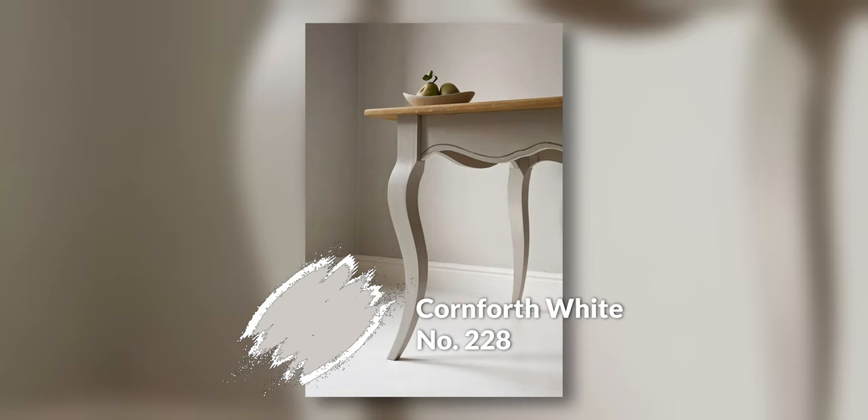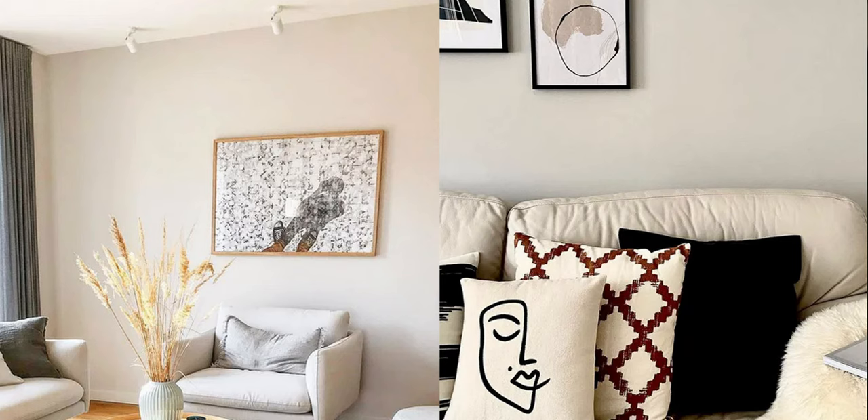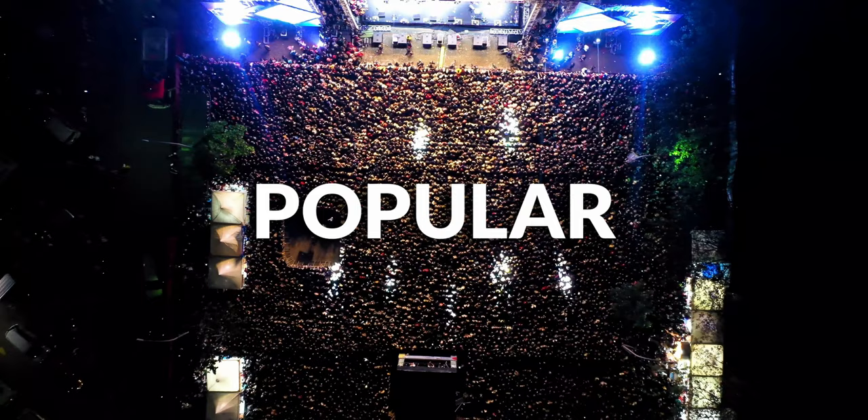The first color I want to go through is Cornforth White, and this is not so much a white as it is an off-white or even a light, soft gray. I think it's a great color because it has that gray element with a little bit of warmth to prevent it from feeling too cool, but it doesn't necessarily feel grayish. It's just a mellowed-out, slightly warm gray that works in a lot of situations and circumstances — an extremely popular color as well.